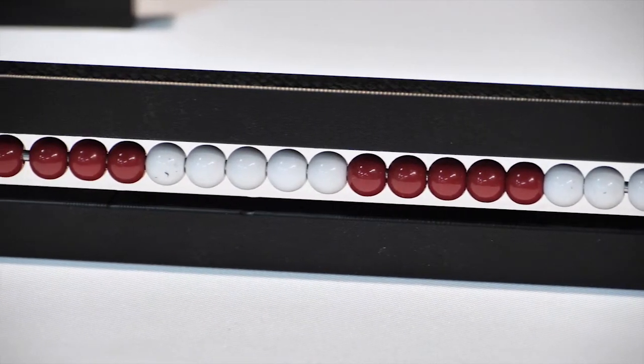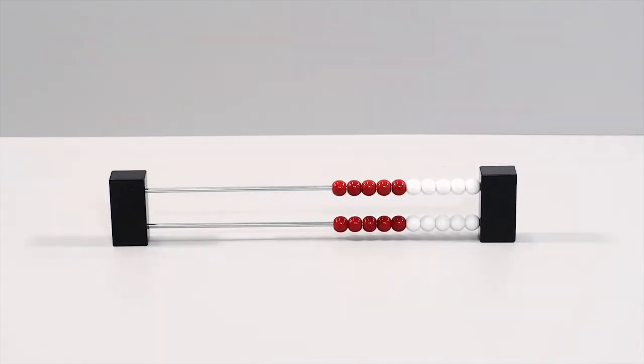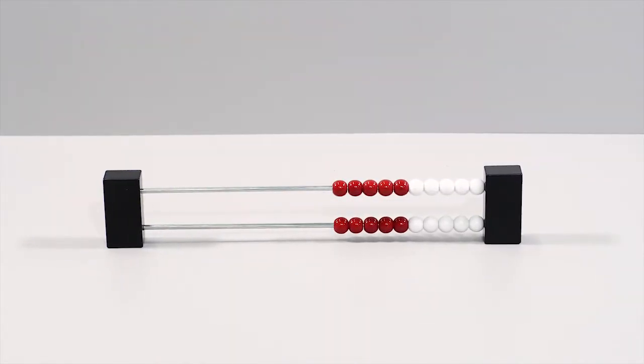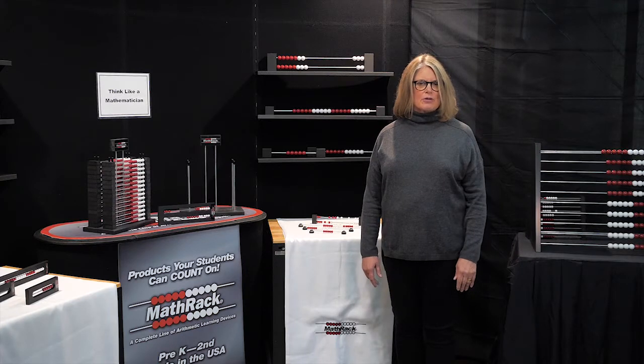During that learning journey, the Reckon Rack was introduced to me. My teaching changed. My students' understanding of math blossomed, and I began to enjoy math, and so did my kids. But who would have thought that the concept of the Reckon Rack could be differentiated in so many ways?